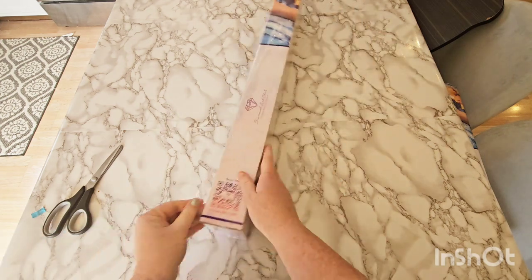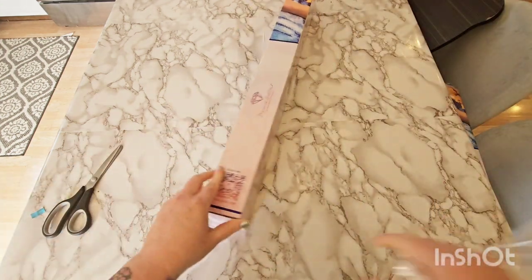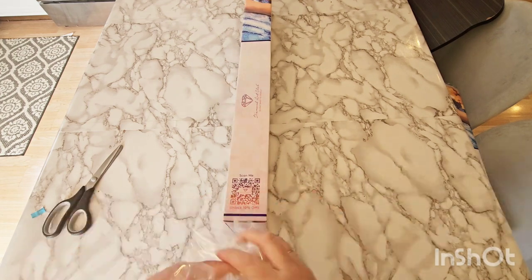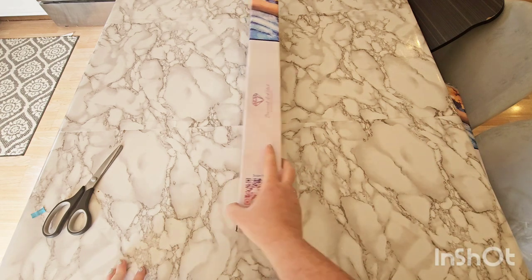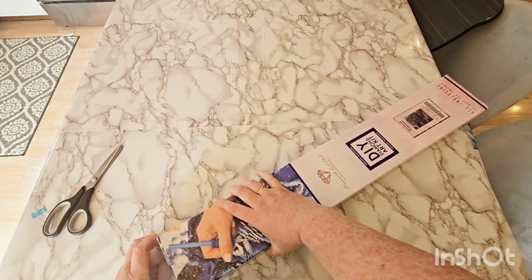If you've never shopped with Diamond Art Club before, there are all kinds of discount codes you can get. There's one on the side of the box when you make your first purchase — if you scan that QR code, it will unlock a 10% off coupon for you. And you'll see more coupon codes inside as well.